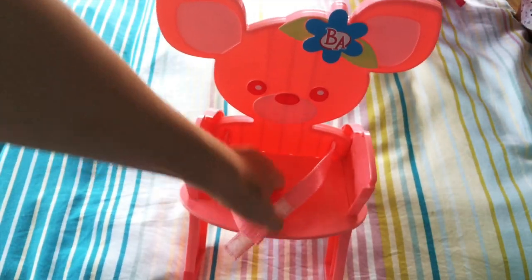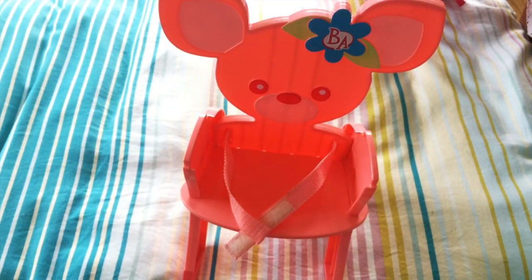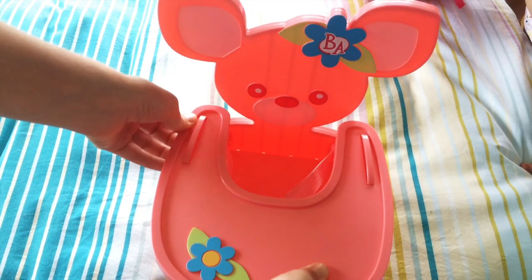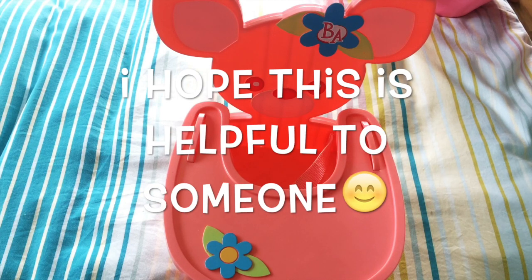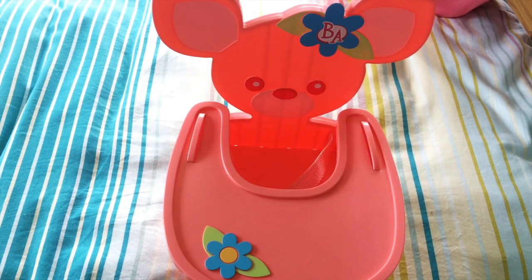You just need to put the tray on and you're all done. And this is how you put the Baby Alive in your high chair. Thanks for watching!